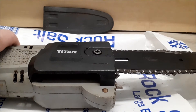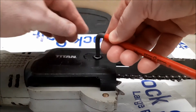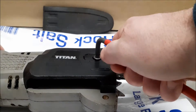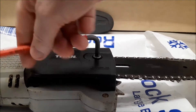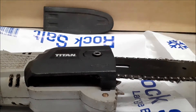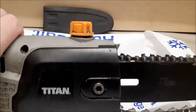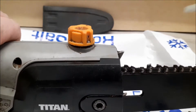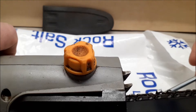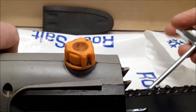Very straightforward to open up — you just have an allen key bolt here and a little screw at the back that you use to slacken off the chain. I'll show you that in a bit.